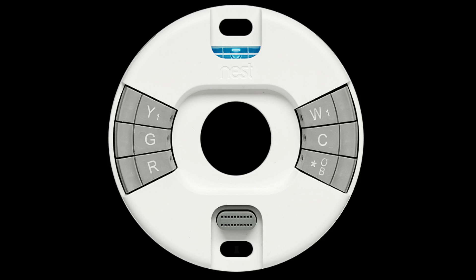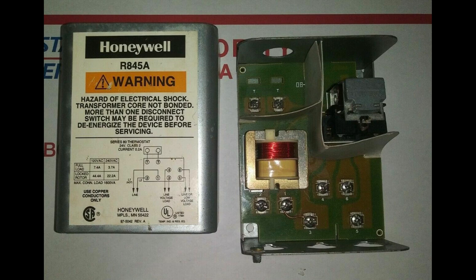Some backstory first. My system is for heating only, using a diesel-fired furnace. The previous owner of the house used 16-3 cable to go to the simple mercury switch type thermostats — I know not why, but it turned out to be a fortunate circumstance. The thermostats connect to a Honeywell R845A switching relay. There are 24 volts AC across the relay contacts that the thermostat closes, thus energizing the relay and running the system.